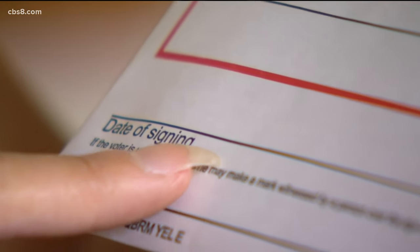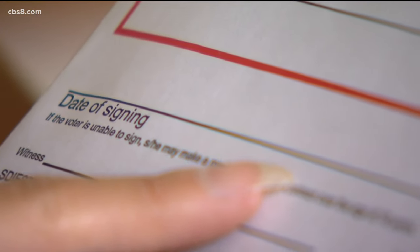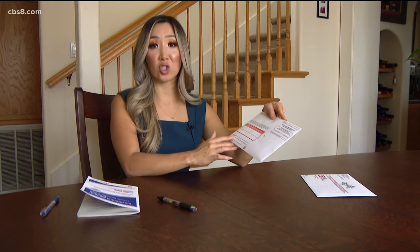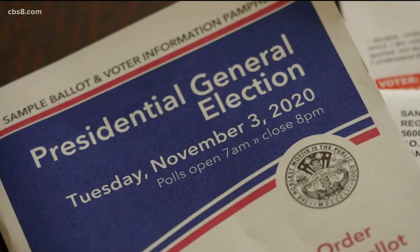Also, don't forget to put the date on the outside of the envelope. Some people have asked if they're supposed to write their birth date — you're supposed to write the date that you actually signed the ballot.